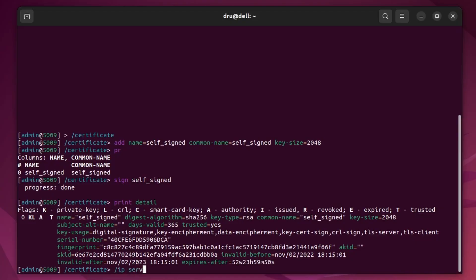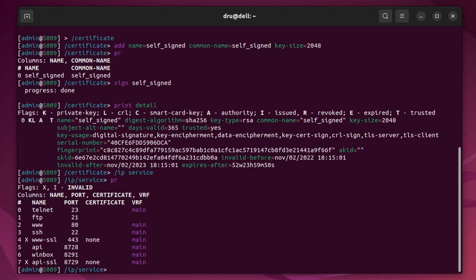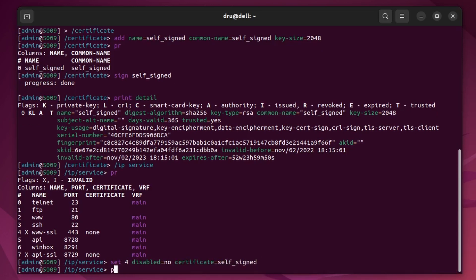Now we can put this to use. Go to IP service. Here you can see a service named www-ssl. This is a service which allows us to access our Webfig through HTTPS if we set up a certificate. So let's do that. Now we can disable the www service, which ensures we can access Webfig through port 80.